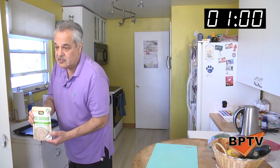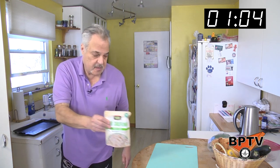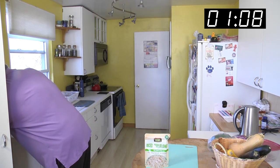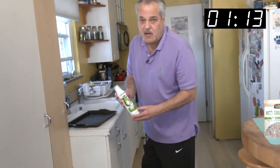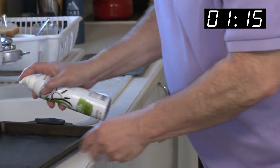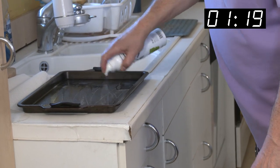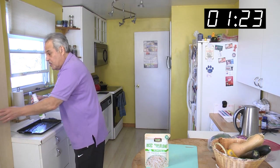Our baking tray — we'll get out special riced cauliflower to save calories. It's just like rice, and it tastes pretty good. We're going to use some avocado spray, another healthy oil. Spray it on here.